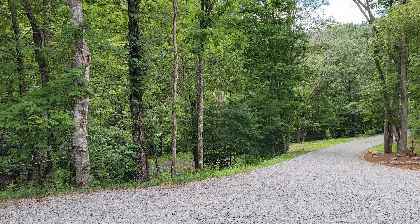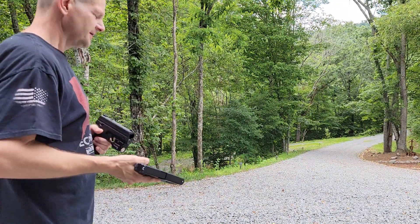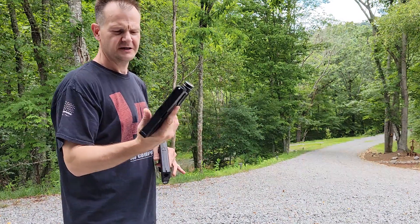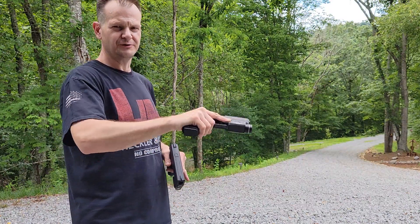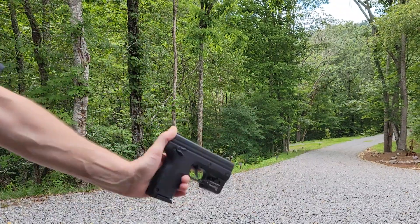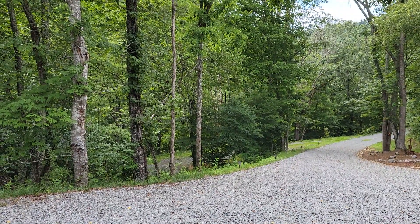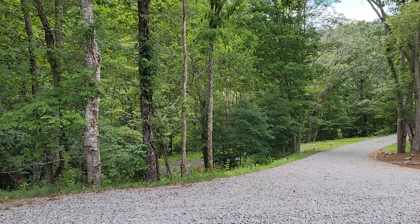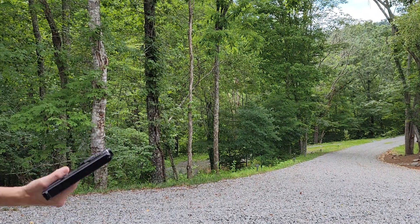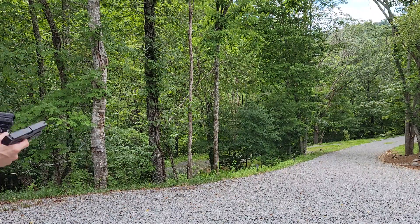I've got the T4E Glock 17 Gen 5 and the .43 caliber Berna SD, both full of inert balls. This is basically a comparison — if you're going to use one of these with pepper balls or similar products, or one of these with Hell's Fury or pepper balls or whatever.